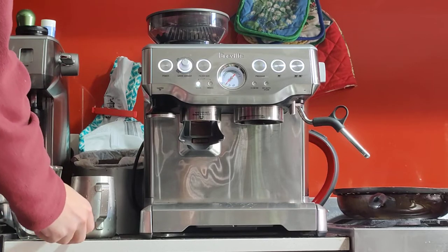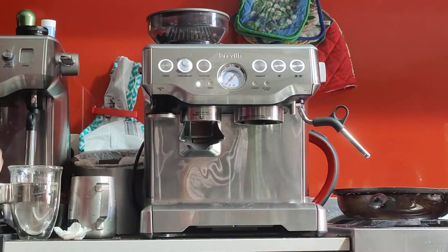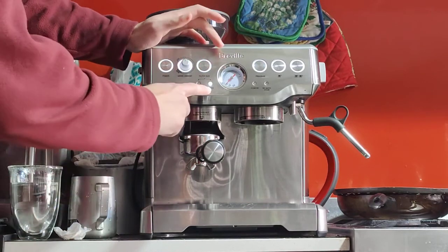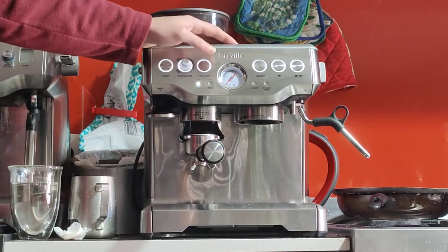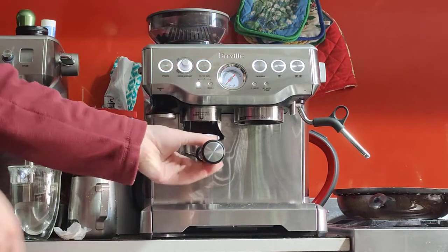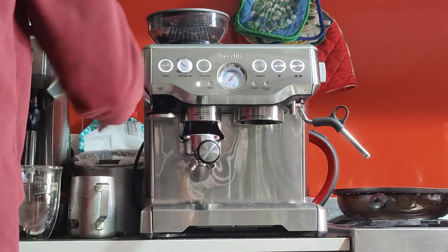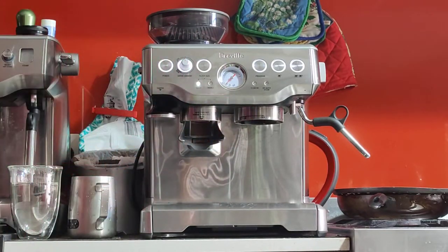I'm going to zero my scale. Here is the grind amount dial — you want to adjust this to give you the correct amount. I'm going to set it for about 18 grams for a double shot. You can choose to grind double the amount or single — I personally like to keep it on single and do it twice so it doesn't make a huge mess. Let's try. First dose — looks like a little bit too much.